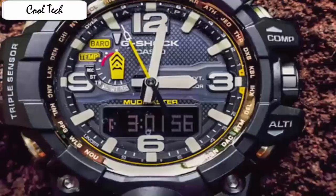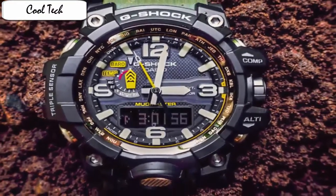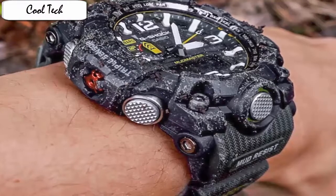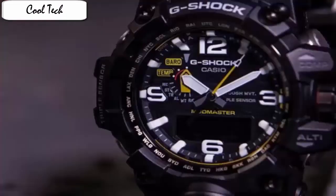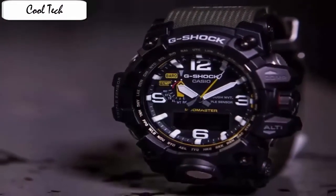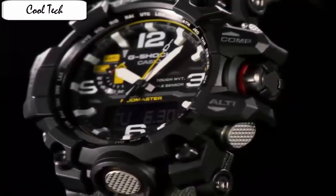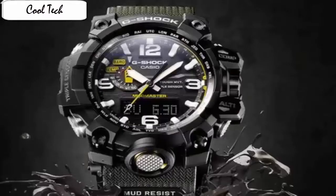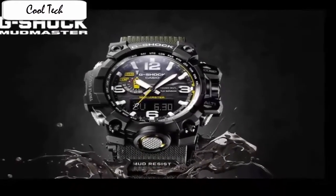The big dial can be a bit overwhelming if you are buying a G-Shock for the first time, but for loyal G-Shock users the watch will feel like home. The G-Shock Mudmaster GWD-1000 comes equipped with a triple sensor mechanism including a digital compass, barometric pressure, altitude, and temperature readings. It provides instant access to the direction you are heading, barometric pressure, and temperature readings of your current environment.